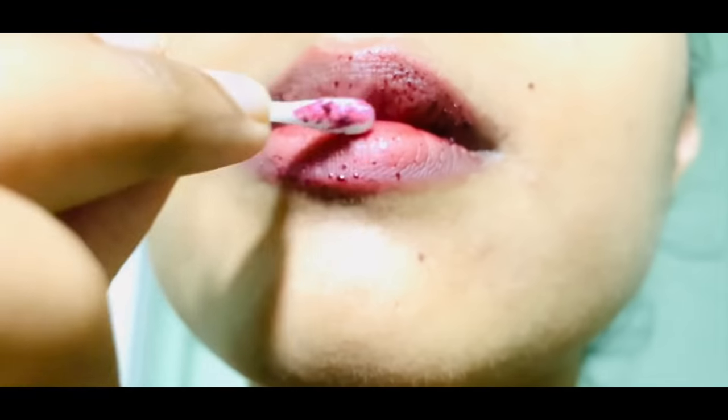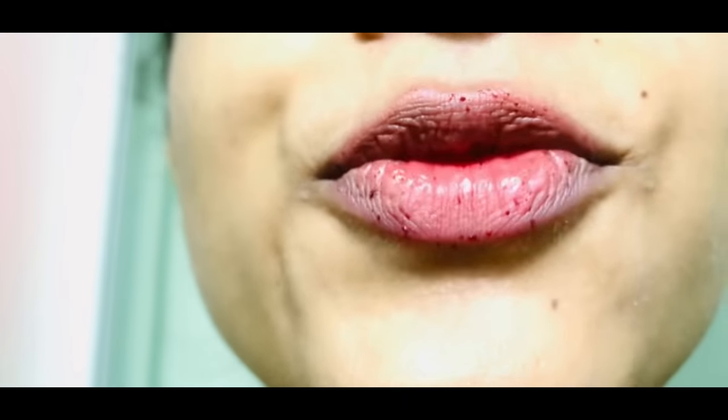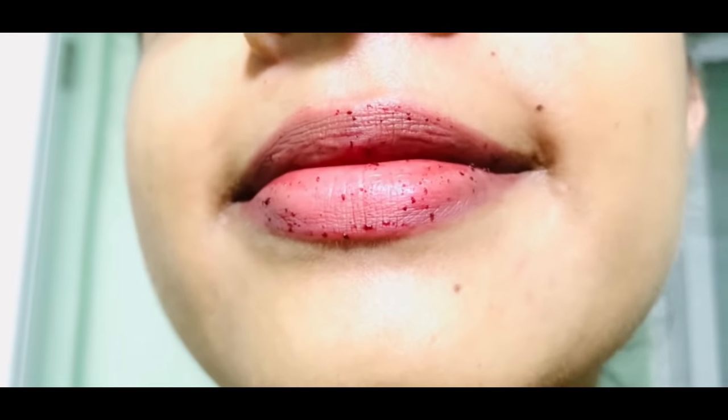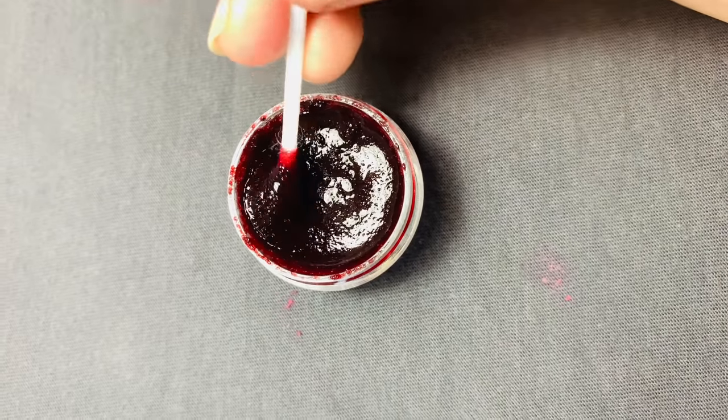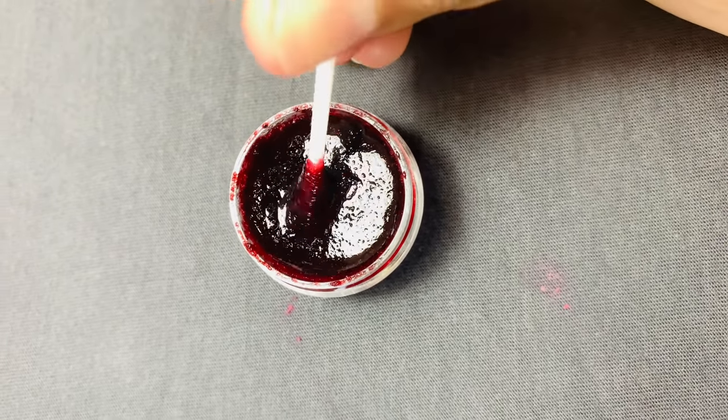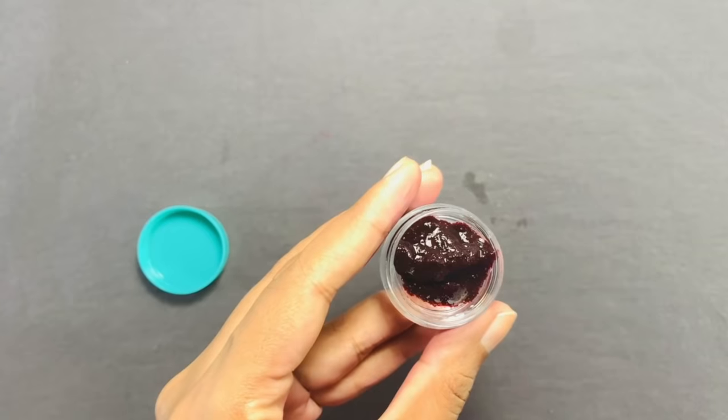After making this, in the first use you can get pink lips like this. Also let me know the results in the comment section below. Catch you beauty queens in the next video — bye bye!